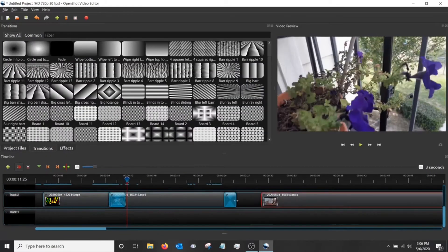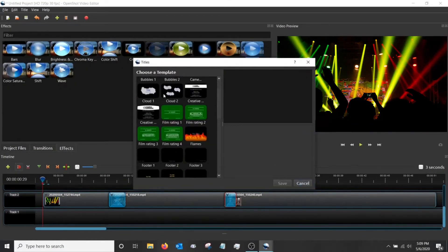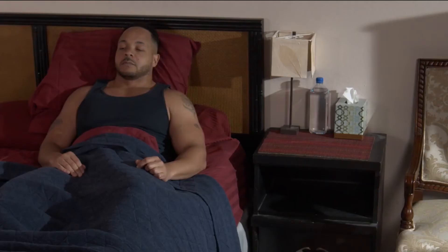Learn the ins and outs of editing software by starting with a simple and free, easy to use app. You'll use this app to create a sequence of your own when you're in control of the flow and tone.